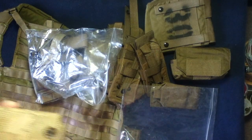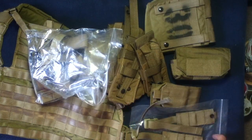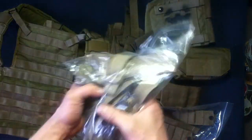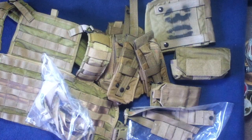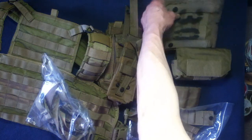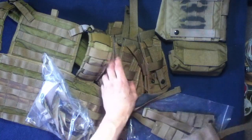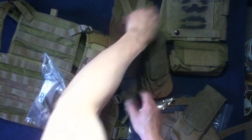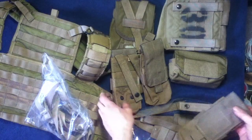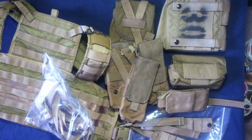Working our way backwards: Eagle Industries Rhodesian Recon Vest MBAV adapter set, the straps that came within the Rhodesian Recon Vest, condition grade 1 like new, and the add-on Rhodesian Recon Pouch Kit — all this stuff from Army and Navy Outdoors, a large variety of items.